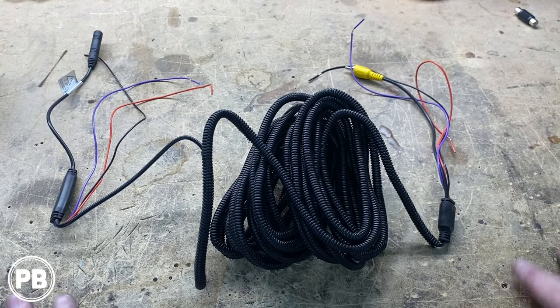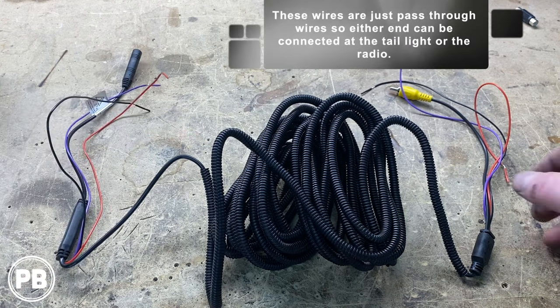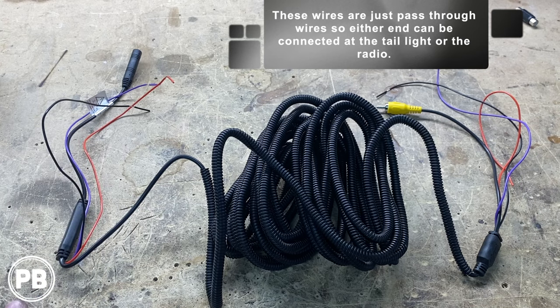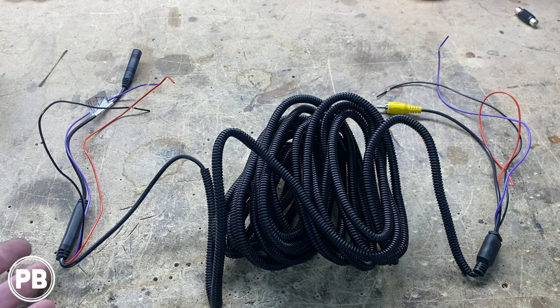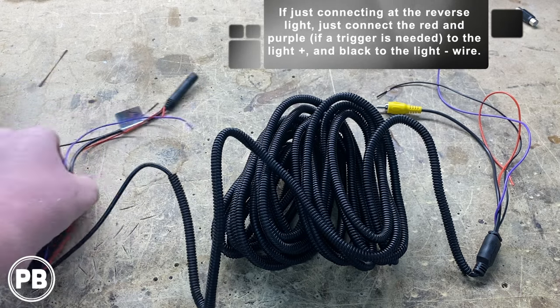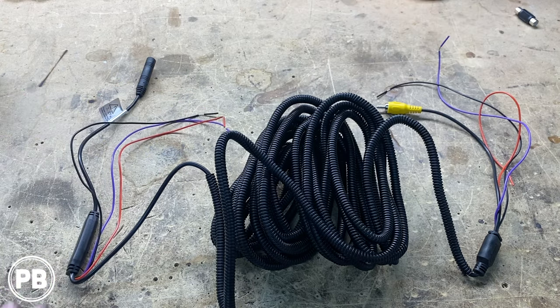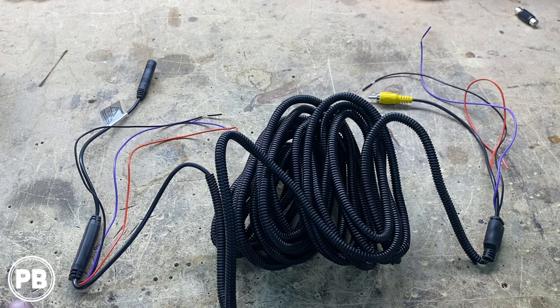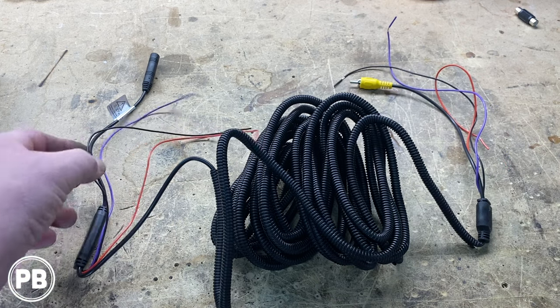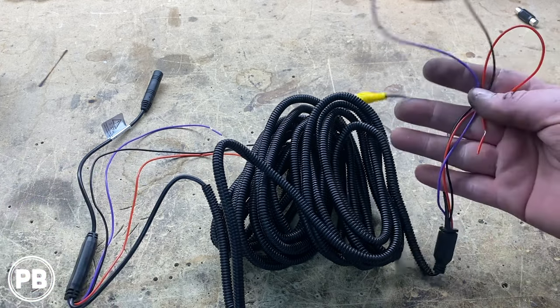With our camera now installed, let's talk about the harness in more detail. It has two ends: one on the camera side, one on the radio side, with three sets of wires on both ends. You only have to connect one of the ends depending on your application. If you just wanted to power the camera in reverse, you can connect the power, ground, and accessory all to the reverse light power and ground. However, if you want to use the camera more than just in reverse — to check on your load going down the highway — it's nice to have access to that camera all the time. Since our radio already has the trigger wire taken care of by the smart harness, we're going to terminate the unused end, seal it off, and use the radio-side end instead.